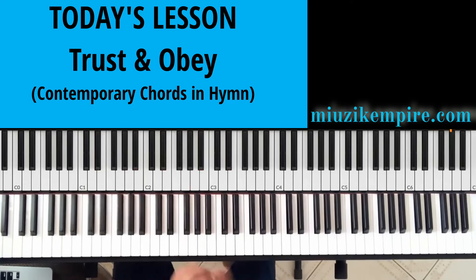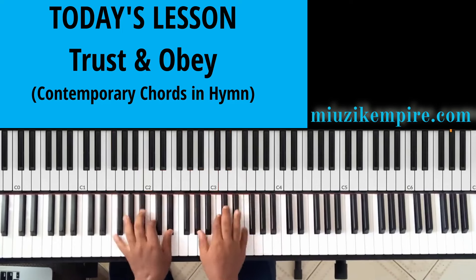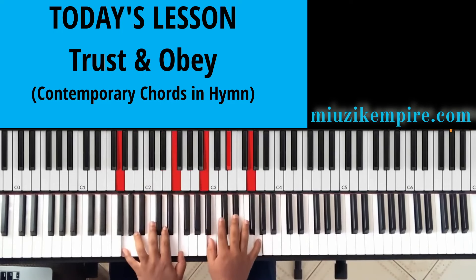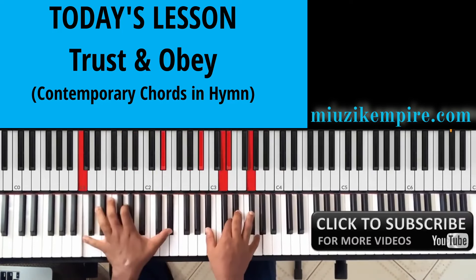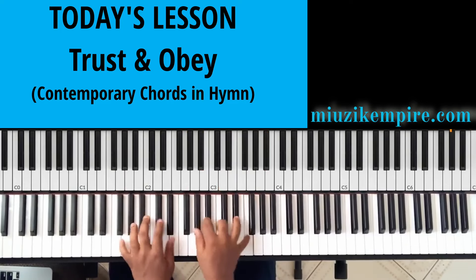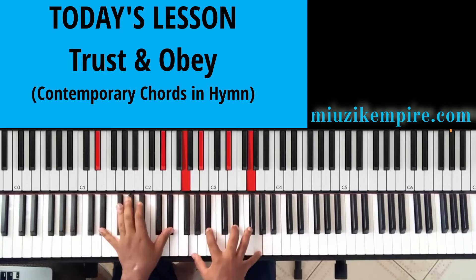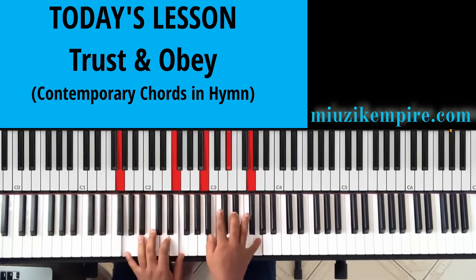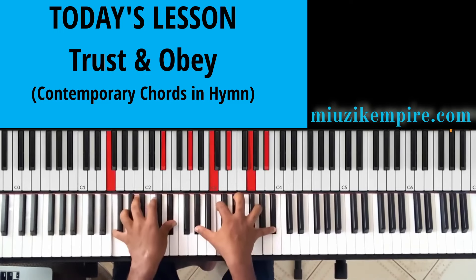Now let's see how we can reharmonize this aspect again. We can reharmonize these chords. Instead of playing the five, we can play the two. Let's see what I played on the two — it's another minor eleventh chord. It looks like in this lesson I used a lot of minor eleventh chords to reharmonize the song.